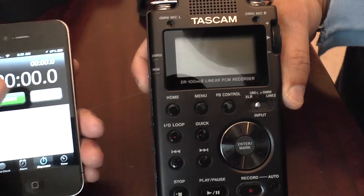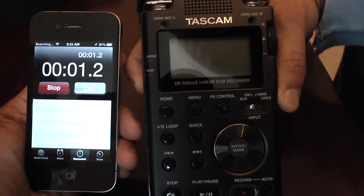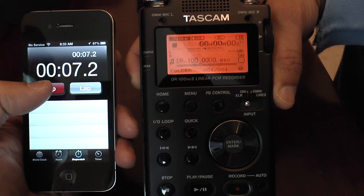Now we are just doing a simple startup time on the DR-100. This is on and ready to go within 7 seconds.